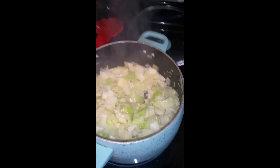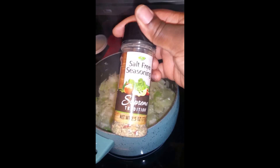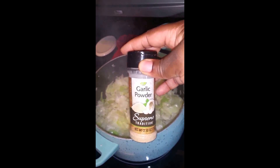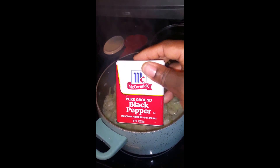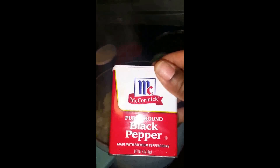The seasoning I'm going to add is a salt-free seasoning — you can find these at the Dollar Tree for $1. It's great if you're trying to watch your sodium intake, if you have high blood pressure or diabetes. I also have garlic powder, also from the Dollar Tree, and McCormick's black ground pepper, which you can find just about anywhere for $2 to $3. A little bit goes a long way.